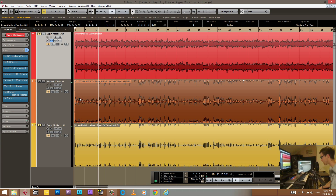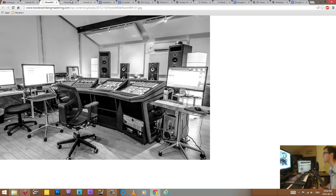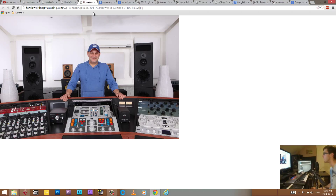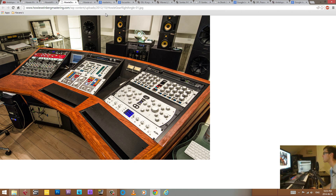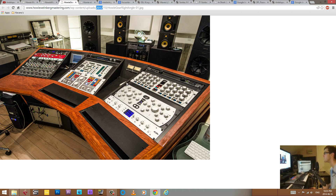What I wanted to do right off the bat was get an idea of what he does — what kind of processing does he use. So I did a little bit of research and went on his website. He's got some pictures there. I found three relevant pictures and noticed some gear. In one picture from 2011 he doesn't have Pultec units, but in the 2012 pictures he does, so I'm assuming he added those in 2012.